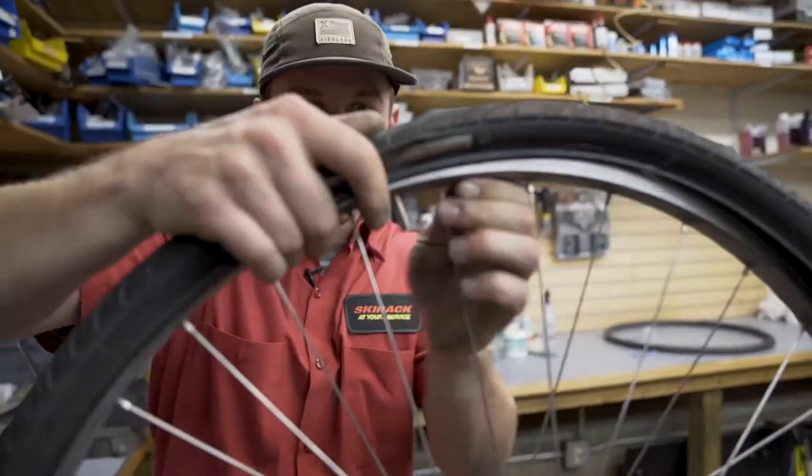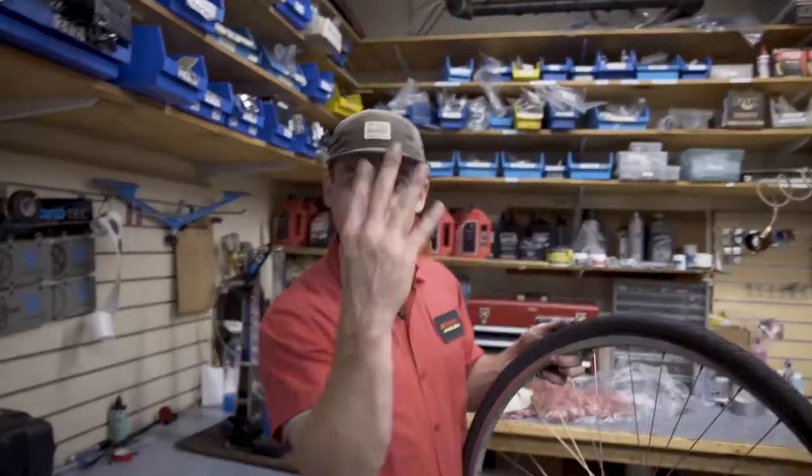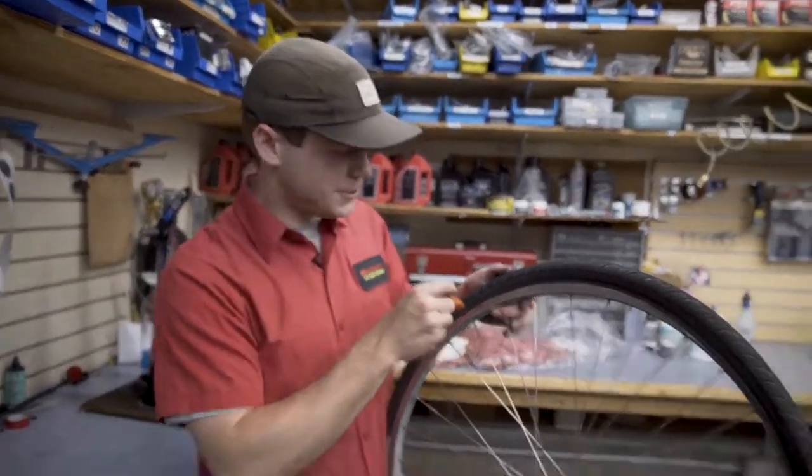Once that's done, put the valve back through the rim and start working the bead over the rim. If finger strength isn't cutting it, you can use the tire lever — just be sure to not pinch the tube.